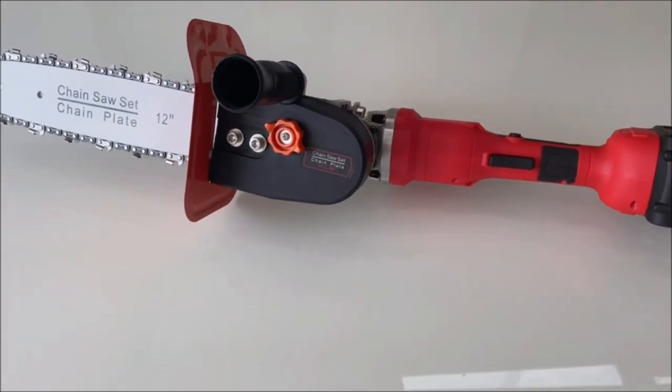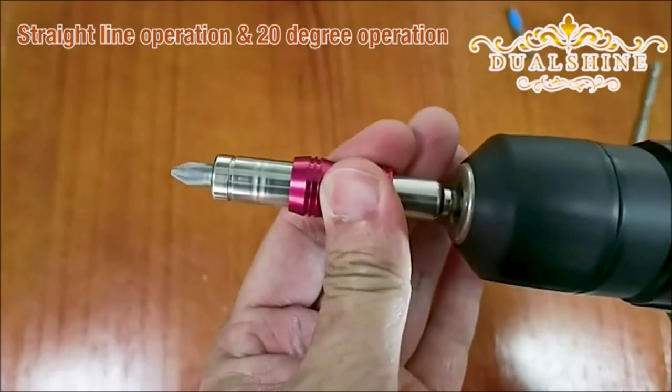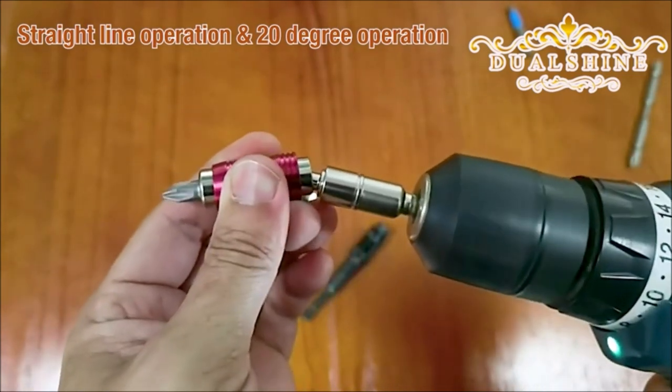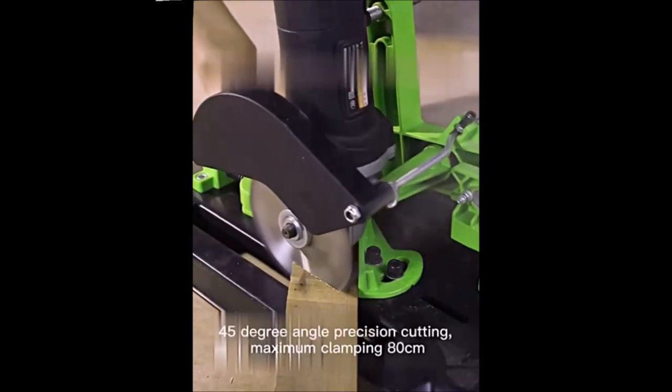Welcome back to our channel. Today, we have something truly exciting in store for all you DIY enthusiasts out there. We're going to showcase 12 amazing drill and angle grinder attachments that will take your projects to a whole new level. So, let's dive right in.